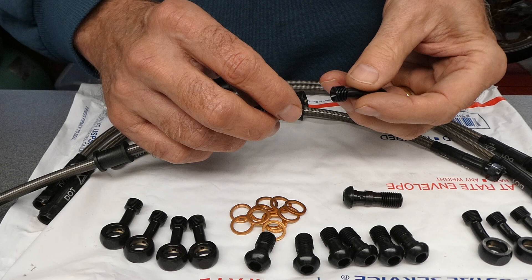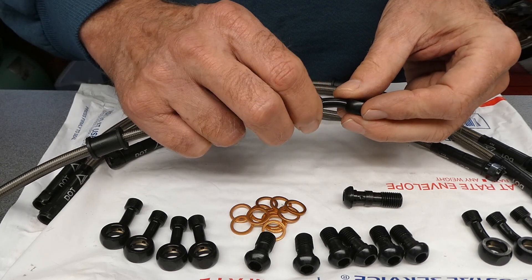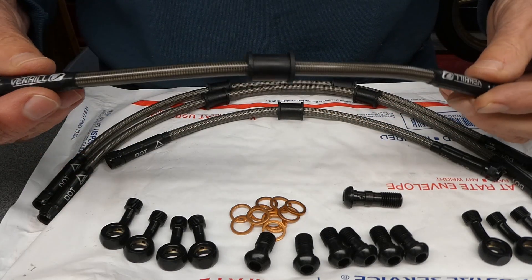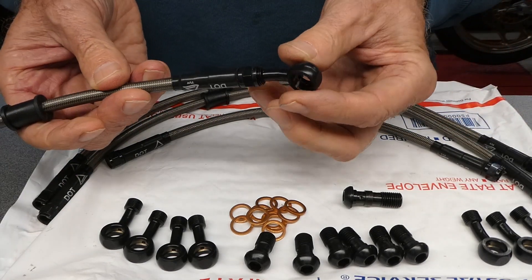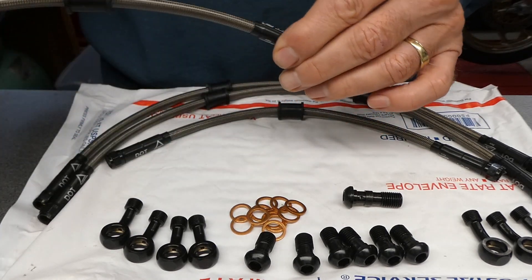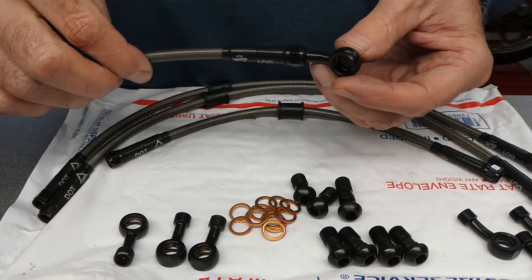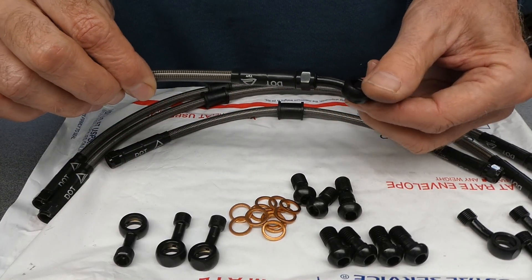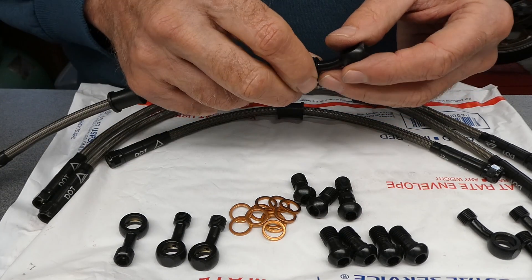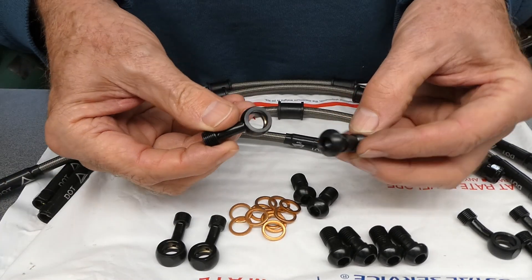These two-piece brake lines are infinitely adjustable. They have this natural curve, and you can adjust the banjo fittings so that the natural curve takes a natural curve on the bike. I decided to try the black hardware this time around — I used chrome on the other two bikes. I hope these look good on the bike; I think they will.